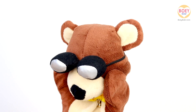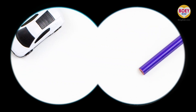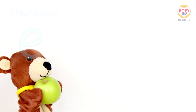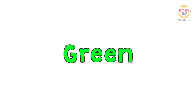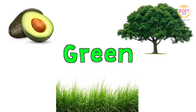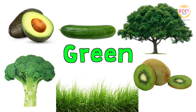What did you find at home? What can we see that is green? It's a green apple. So the colour of the day is green. What other things around us are green? A green avocado. Green grass. A green tree. Green broccoli. A green cucumber. And a green kiwi. Great.